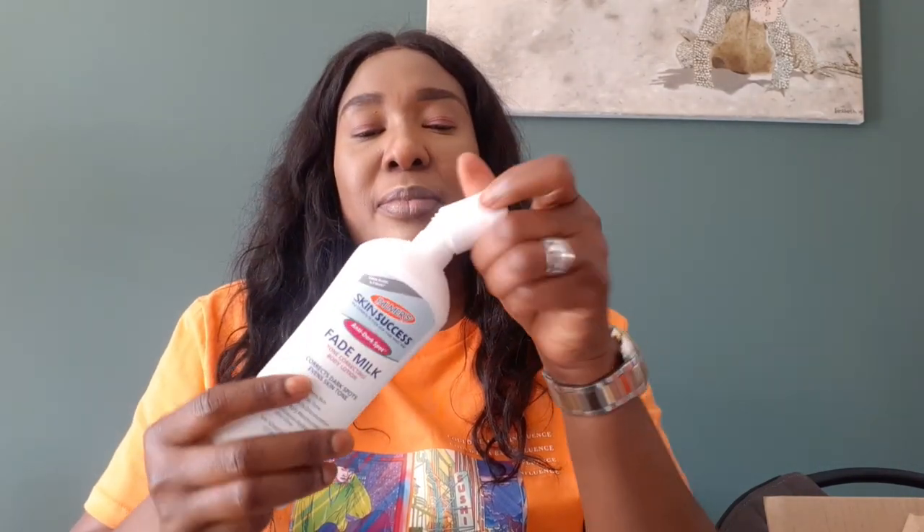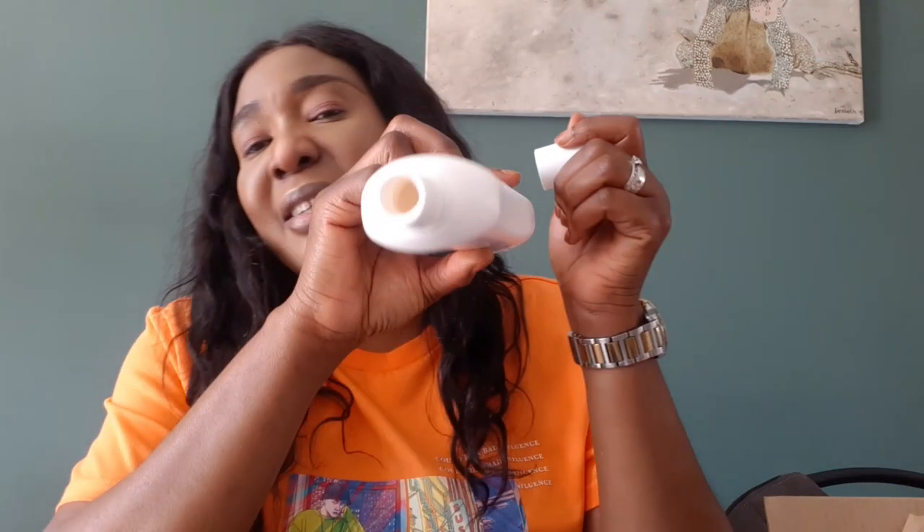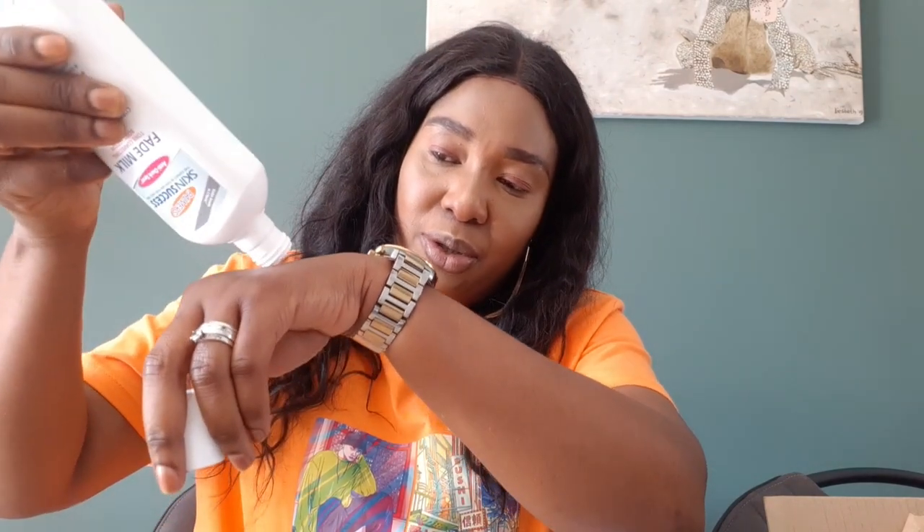Let me open the lotion now to show you. It is like this — and the smell is not bad at all. The fragrance is really nice.